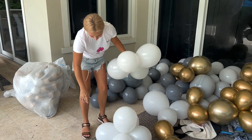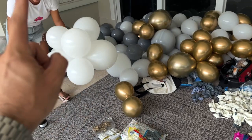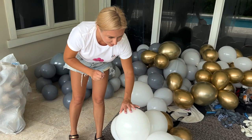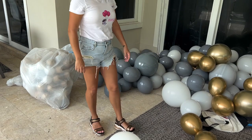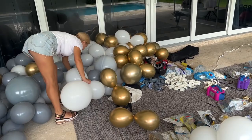We are a team, and the team has decided I'm going to continue to fill the balloons and you are going to start the garland. Last time just five garlands was enough. We are going to make groups of four and five balloons.